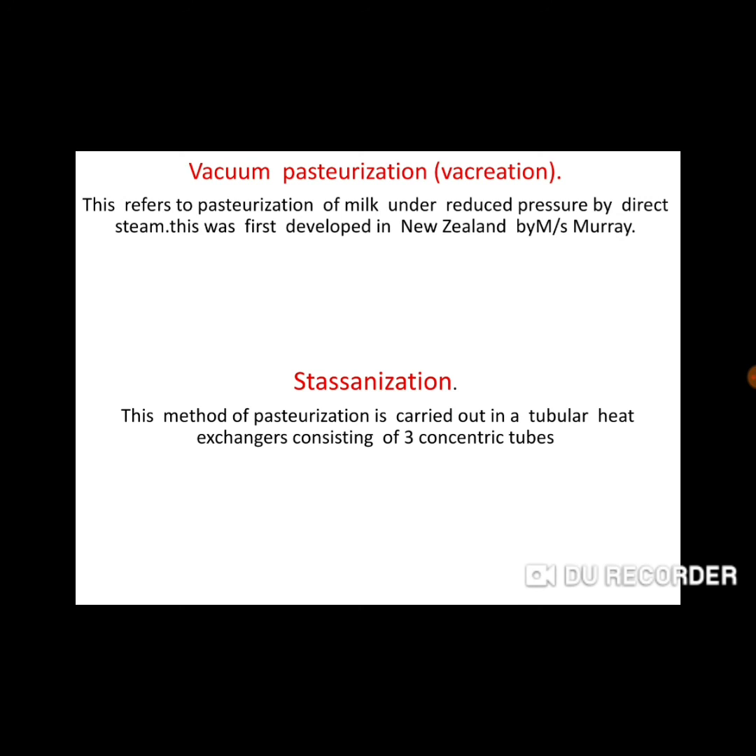Vacuum pasteurization refers to the pasteurization of milk under reduced pressure by direct heating. It was first developed in New Zealand. Sterilization is another method using tubular heat exchangers with a tube-like structure in three different coils. The holding temperature is about 73 degrees Celsius.